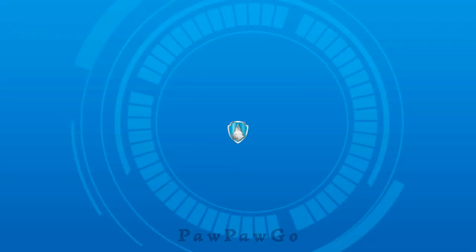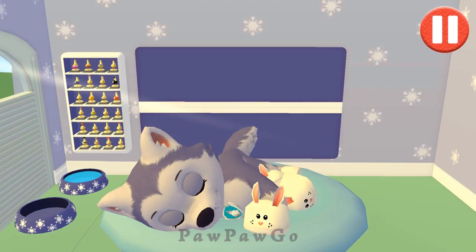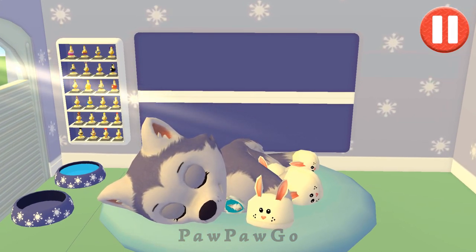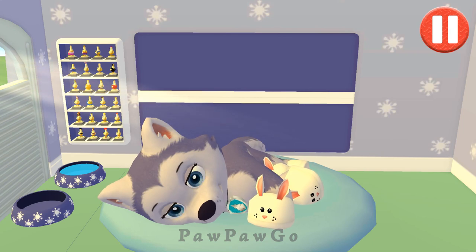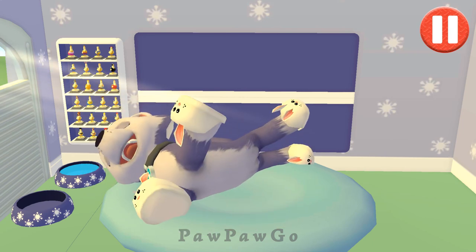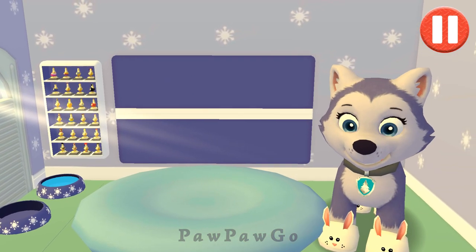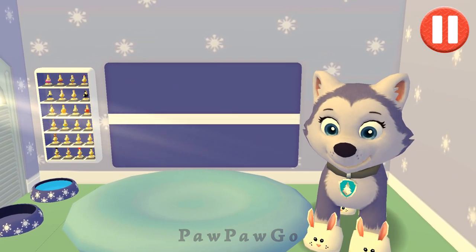Everest! Rise and shine! Wake up your pup by moving your fingers side to side. Good morning! It's time to get ready for fun!